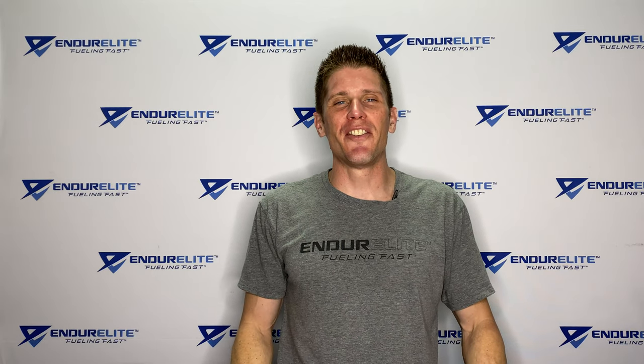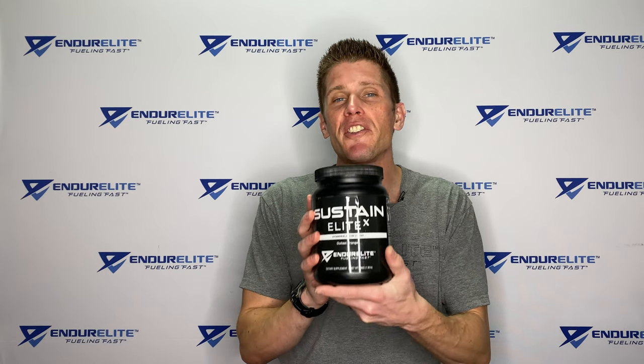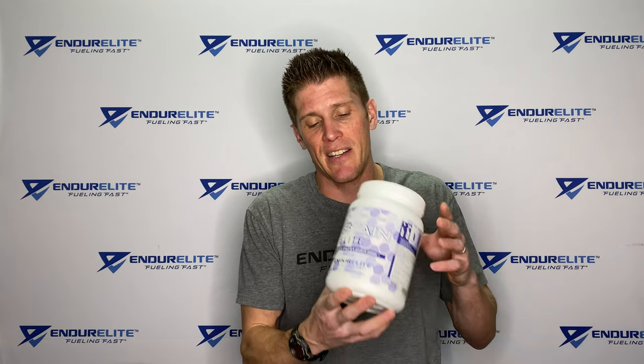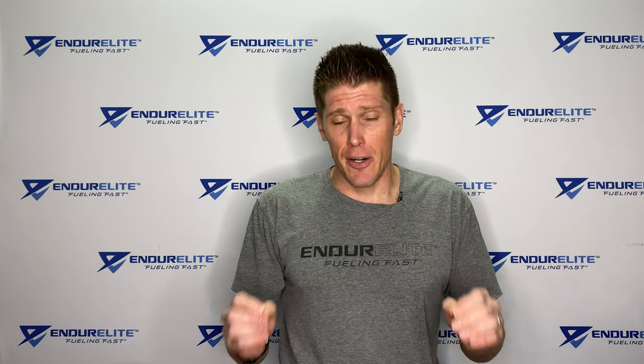Good morning, family of fast. Matt Mossman, the Chief Endurance Officer over at Enduralite. Today we're going to do a little product education on our Sustainalite X sports drink. More specifically, we'll discuss the ingredients in it, what they do, the best way to use Sustainalite X, and what's the difference between Sustainalite X and our original Sustainalite formula. So let's get right into it with the ingredients first.